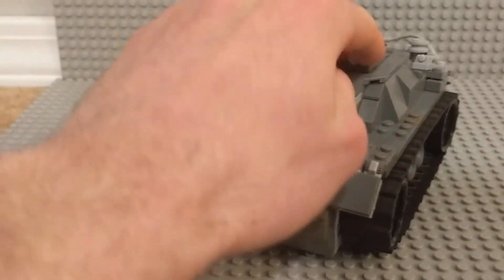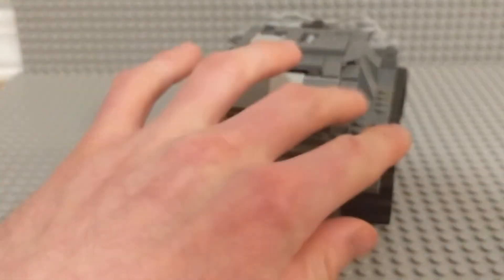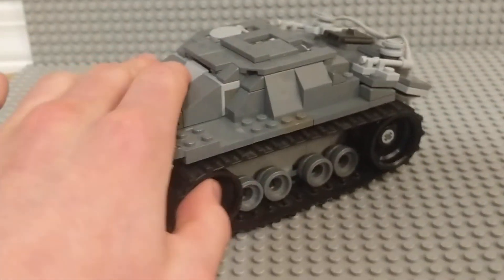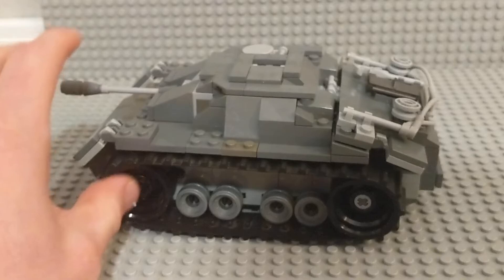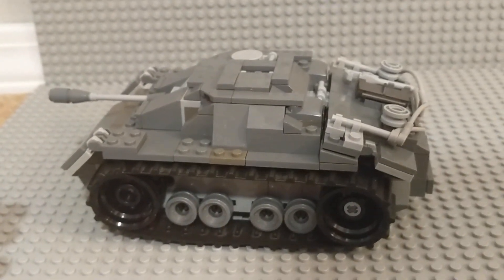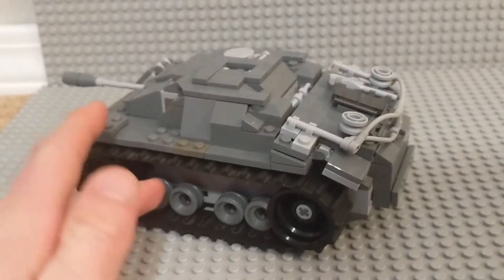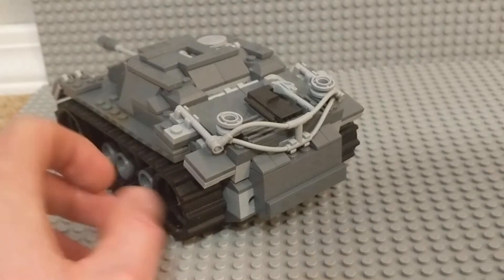As you can see, it's got a pretty low profile, as it should. My original version was quite a bit taller and more awkward looking. I really, really like the detail that I have put into this — 90 plus percent of this is just all new.